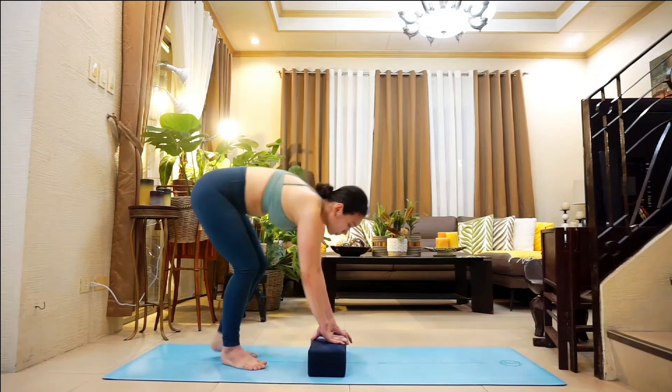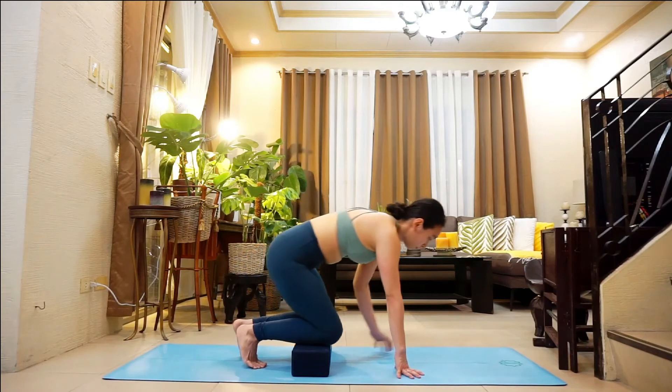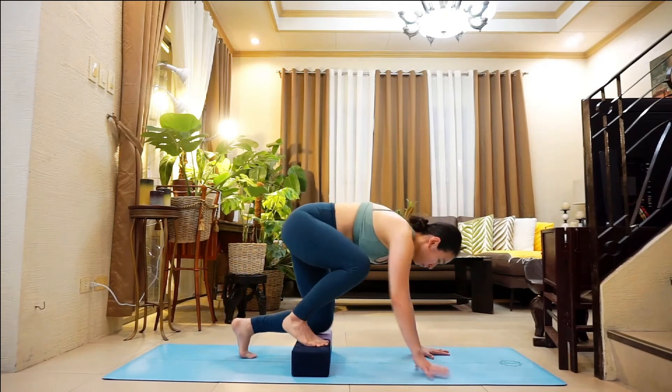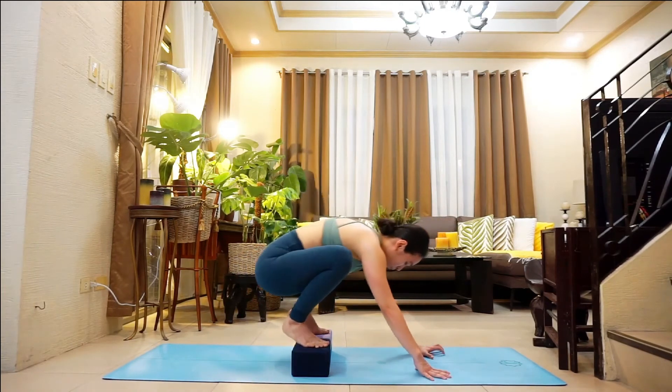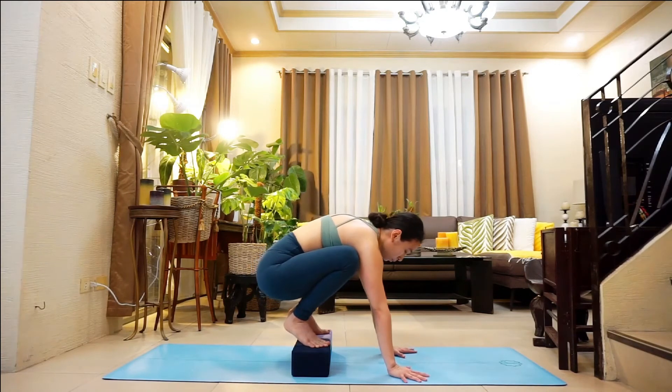If this is too much on the wrists, you may place a towel underneath the lower portion of the wrists. Oftentimes we need extra elevation, which can be provided by blocks, since it allows us to lift our hips up and over.